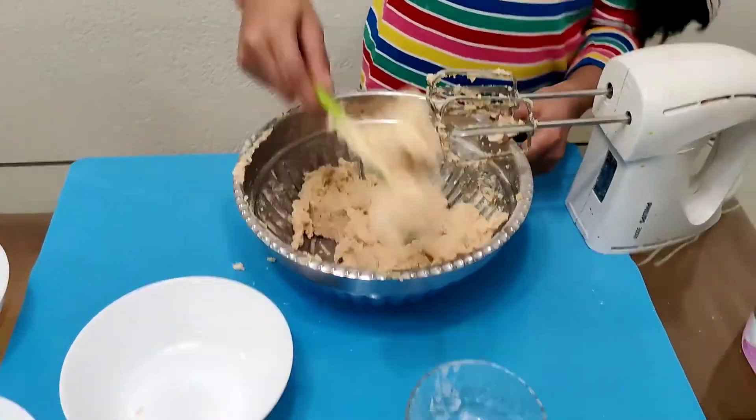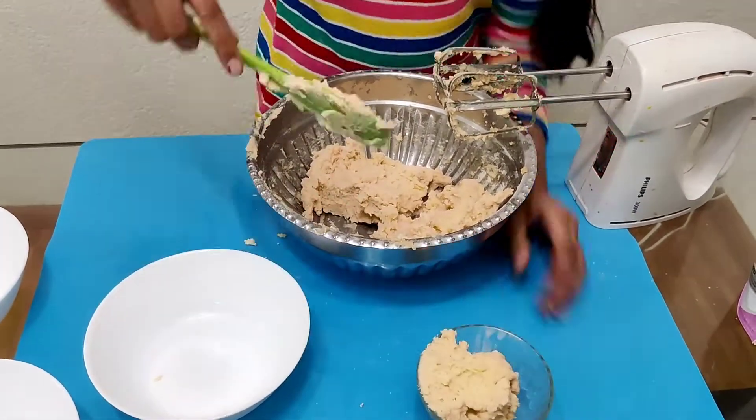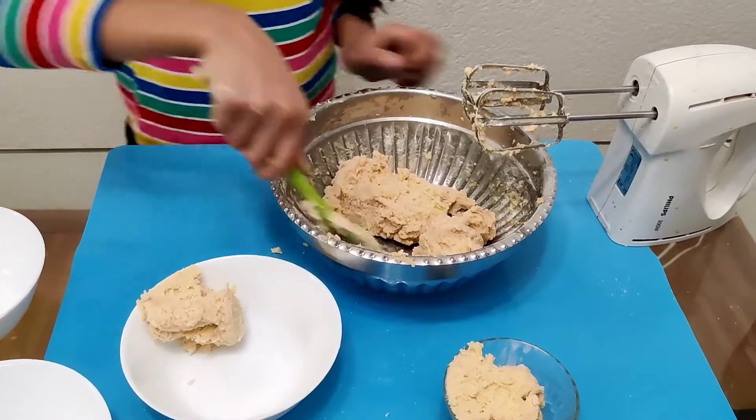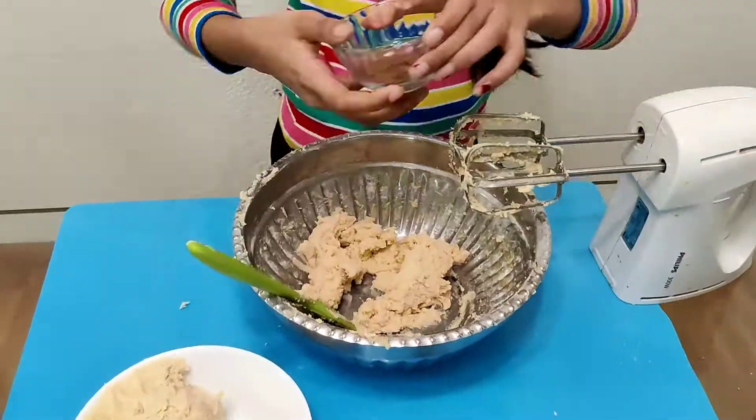Now we will divide this batter into three portions, because I want three different types of cookies: one red velvet, one chocolate chip, and one Gems and Smarties.